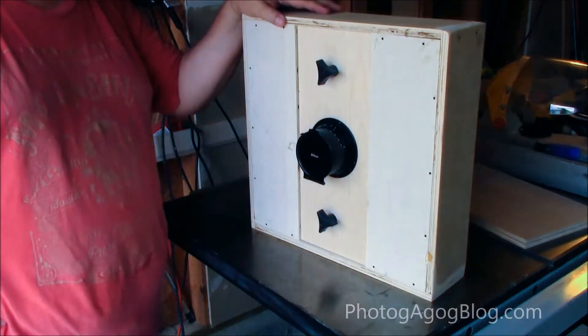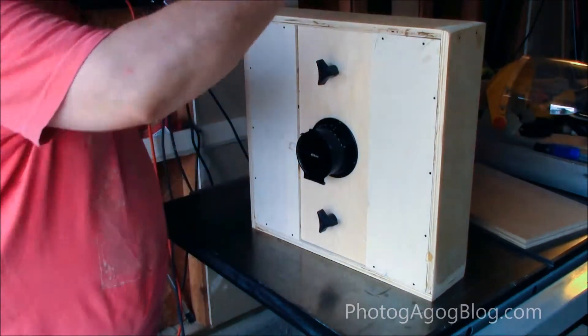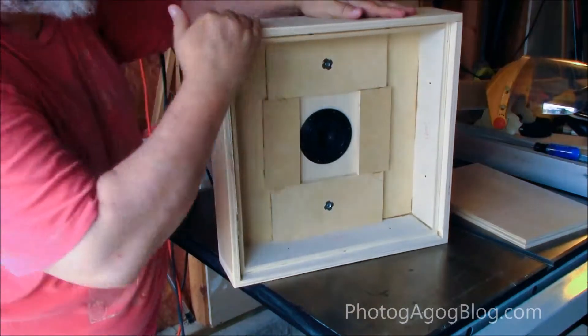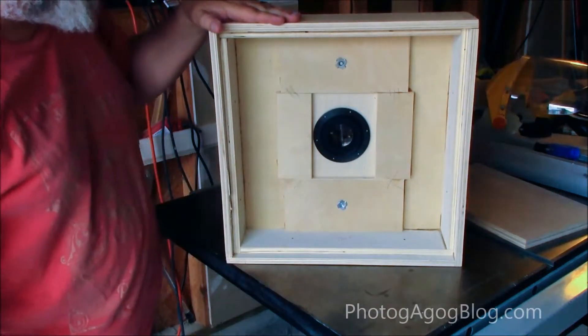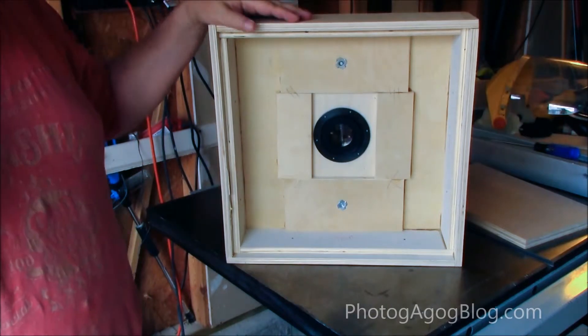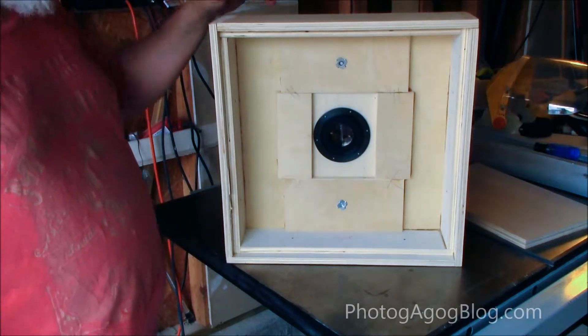This is the front standard with the lens plane. Essentially this is the construction — the box construction here is going to be pretty much the same as I did the back. The perimeter is going to be pretty much exactly the same. It was just easier to do one design for front and back.